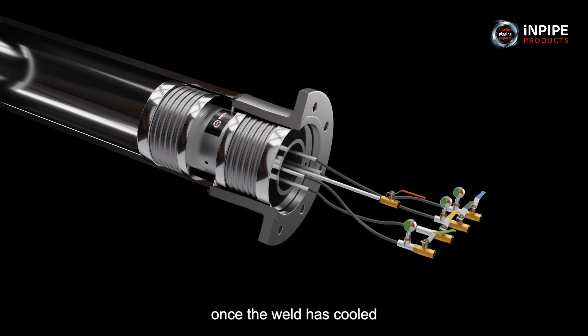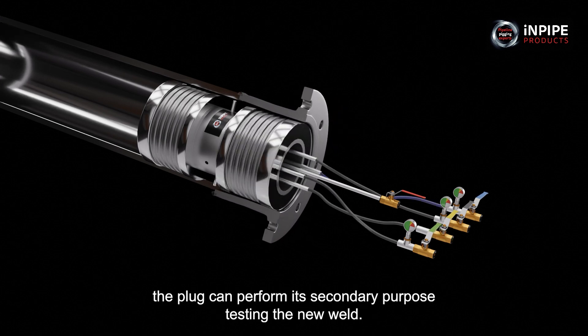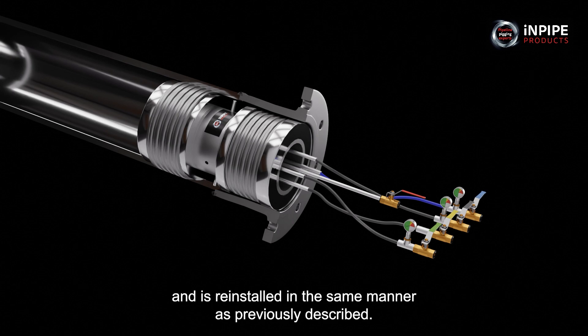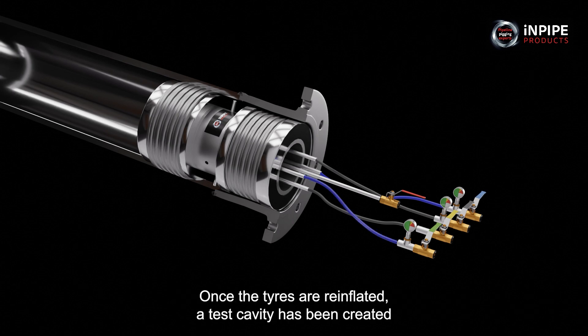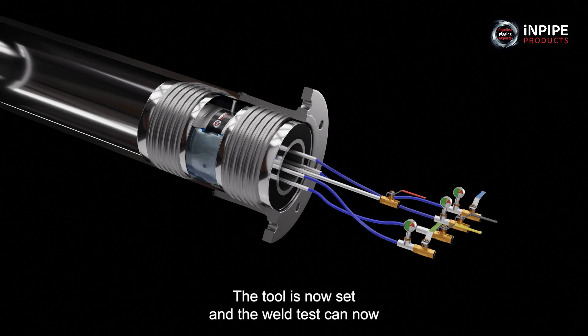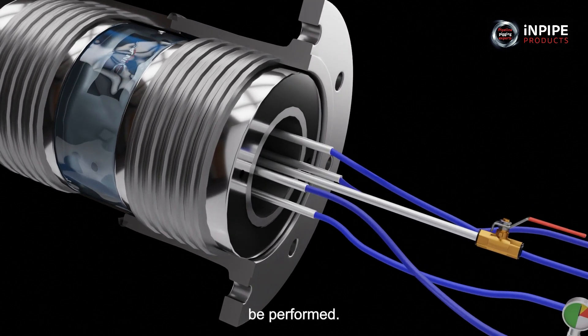Once the weld has cooled, the plug can perform its secondary purpose: testing the new weld. The plug is positioned with the weld between the centre cavity and is reinstalled in the same manner as previously described. Once the tyres are re-inflated, a test cavity has been created and can be filled with water or inert gas. The tool is now set and the weld test can now be performed.